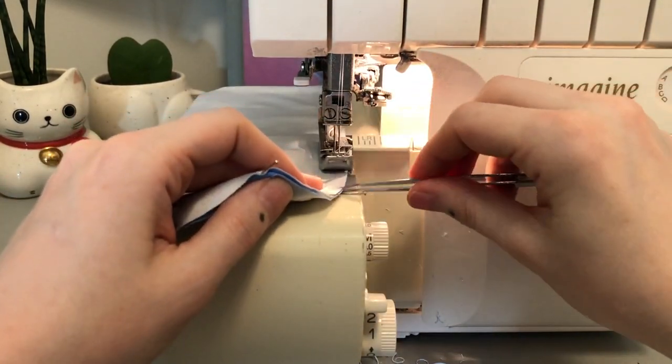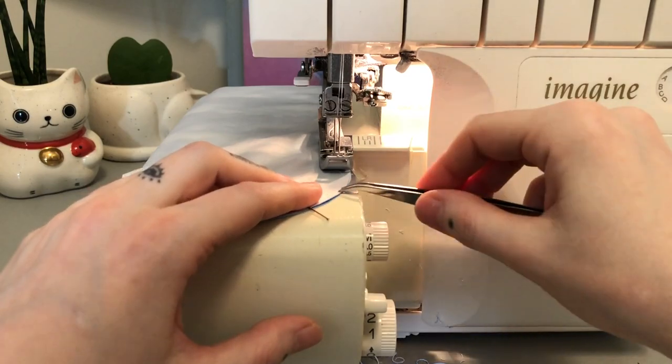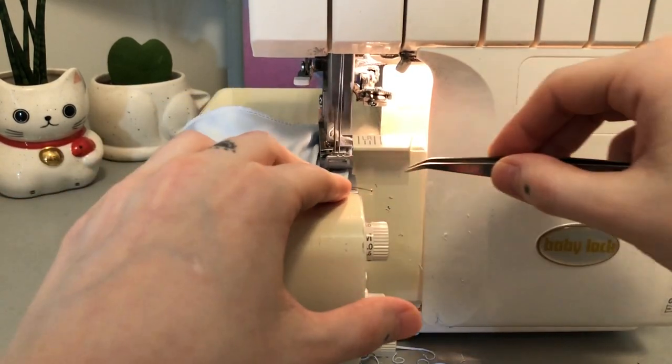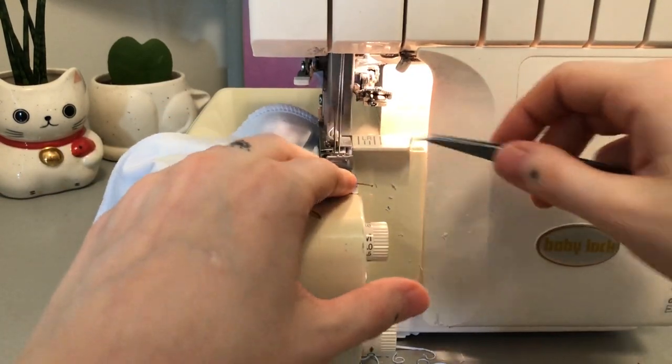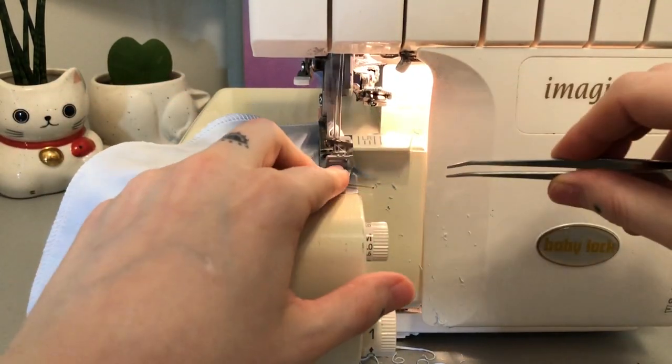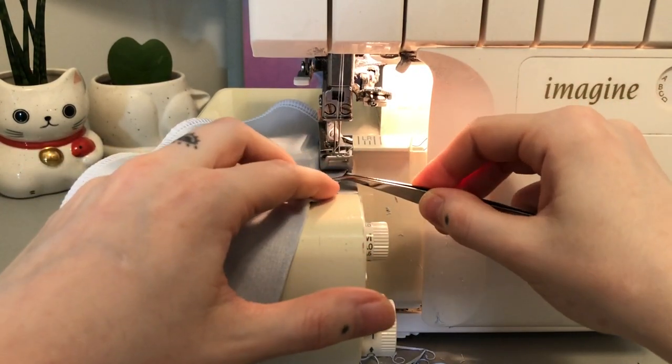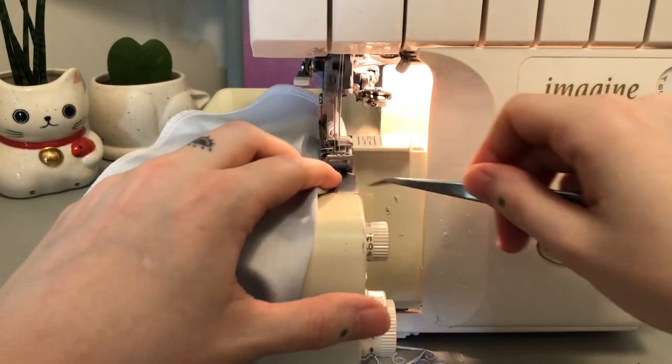When getting to the toe curve, feel free to use tweezers to keep everything lined up. Sew past the cut edge to prevent any holes forming in that area.